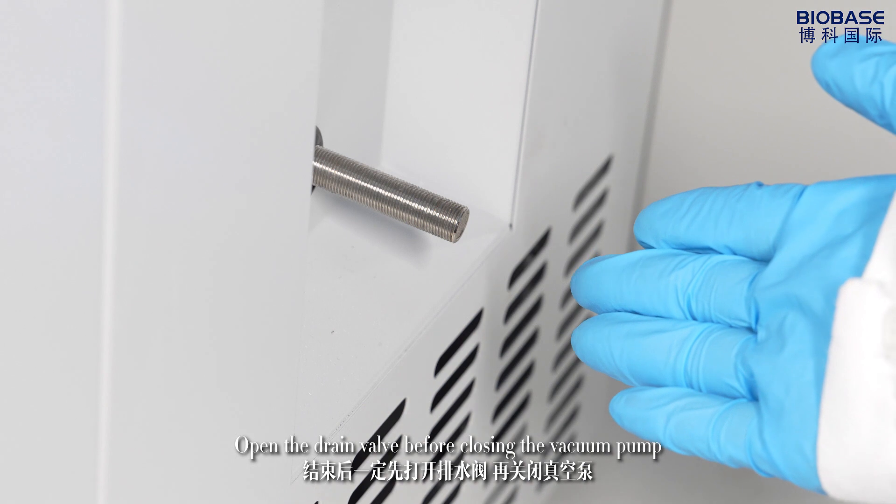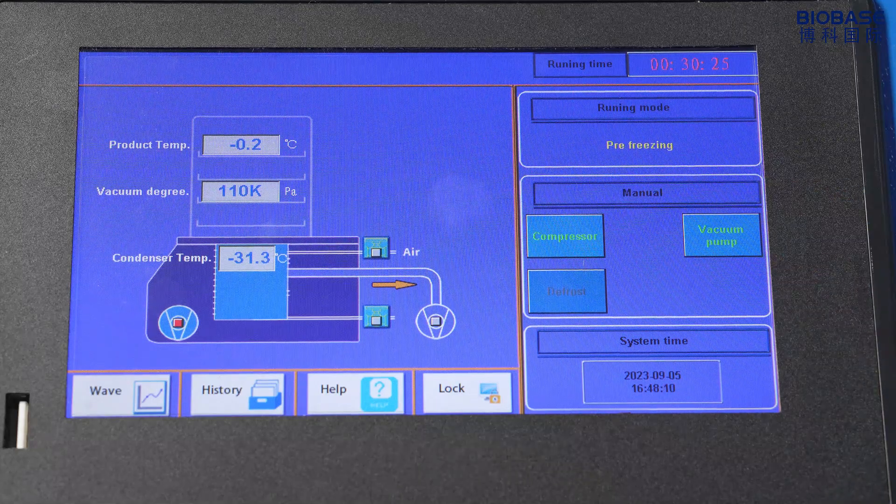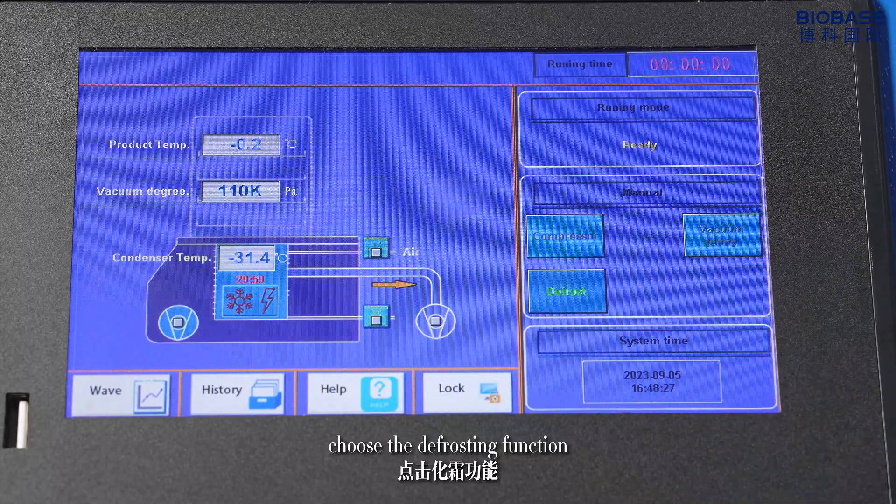Open the drain valve before closing the vacuum pump — the order cannot be reversed. If you need to work continuously, choose the defrosting function.